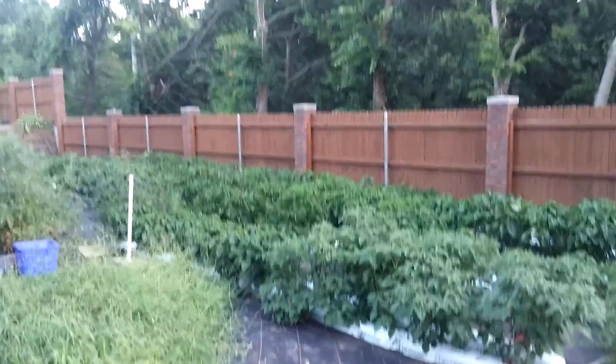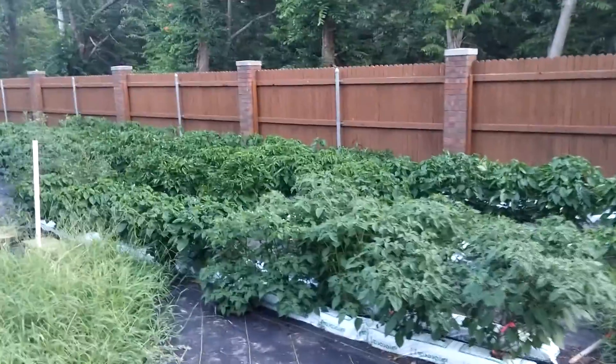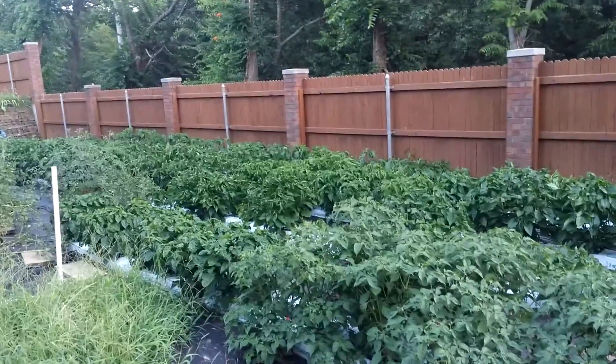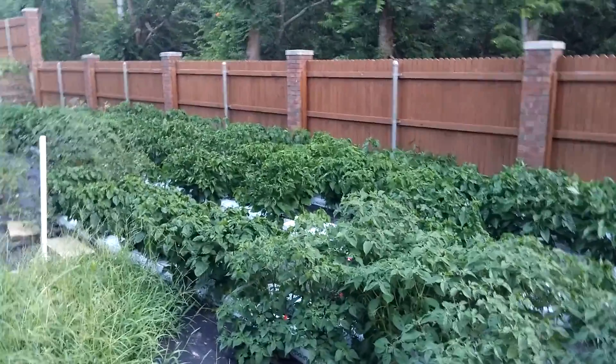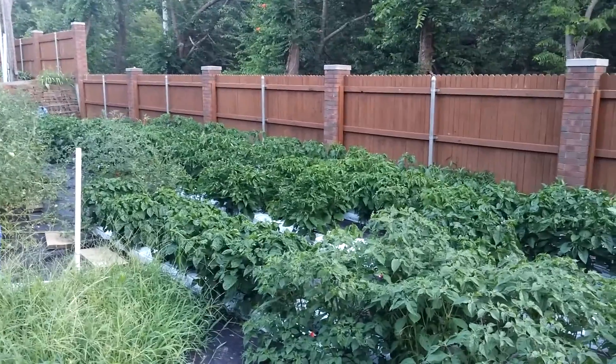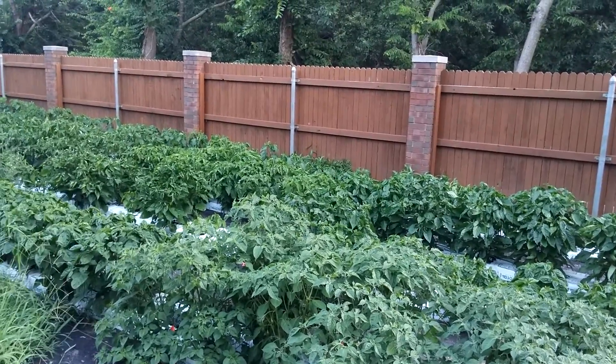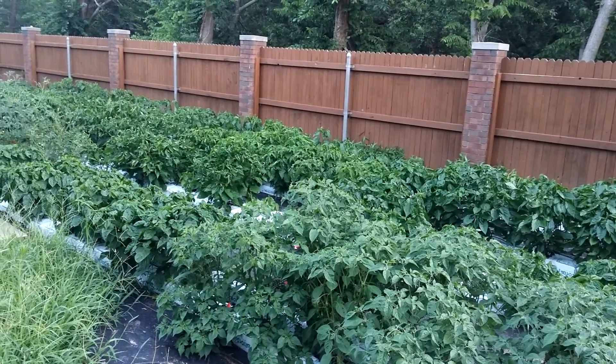Hey, this is Juanito's Peppers, gonna do a quick update. As you can see, everything is going pretty good. Plants are about two to three feet high. It's June 20th, so they've been outside for about a little over a month.